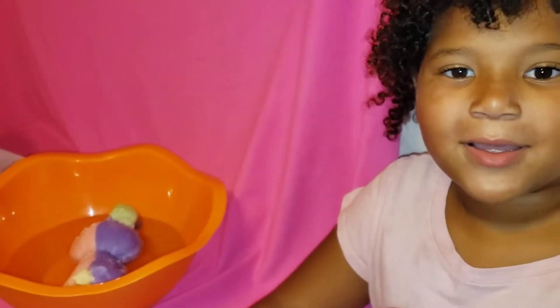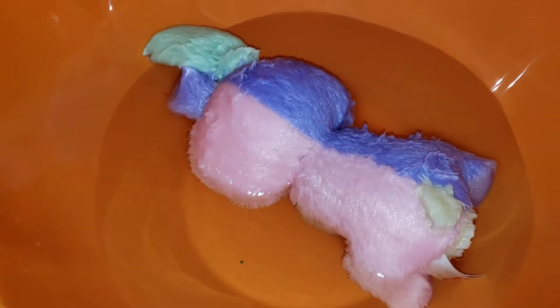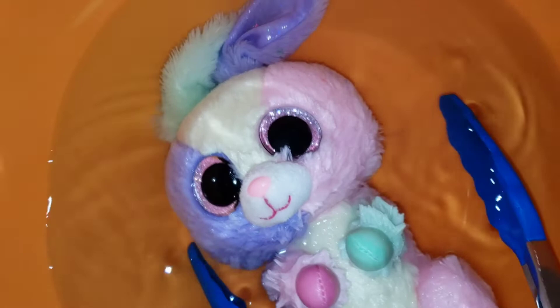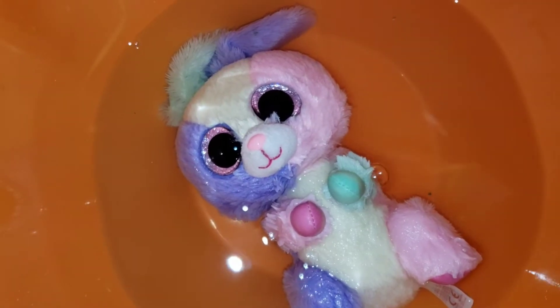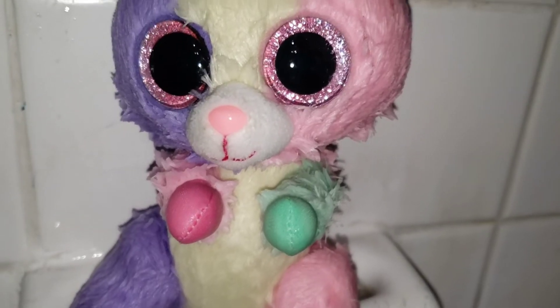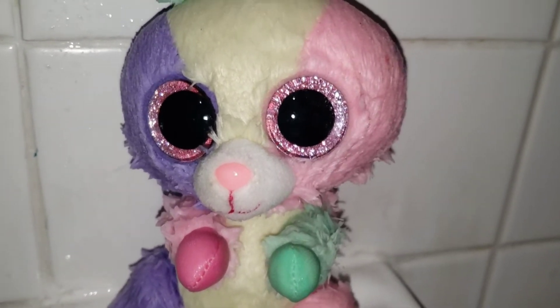Now we're going to leave bloom in this bleach for 20 minutes. Looks like this bleach didn't really work. I'm going to check on her in the morning after she dries. If she looks the same tomorrow, I'm going to get a different brand of bleach.